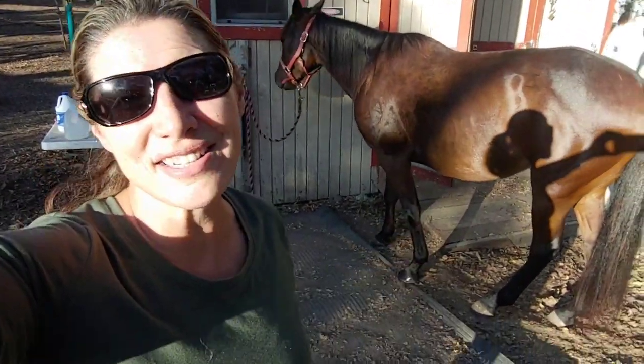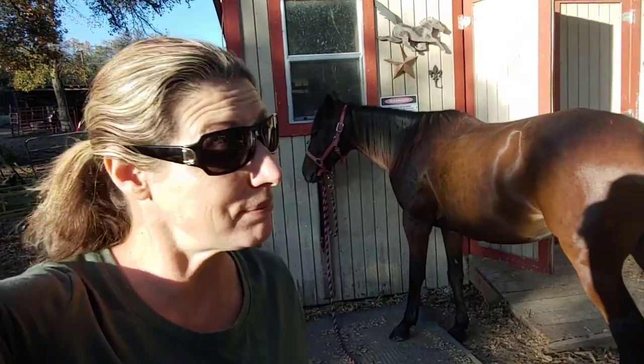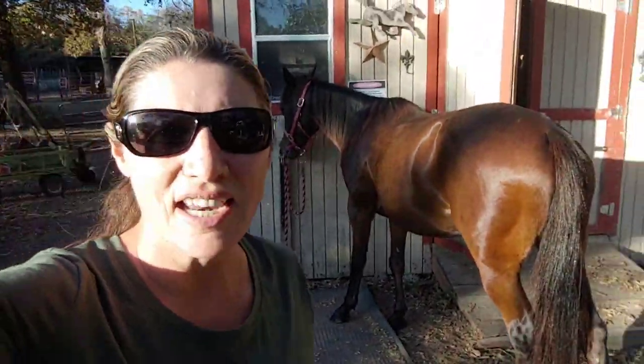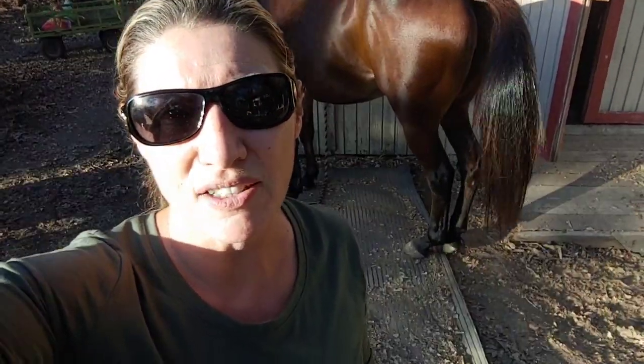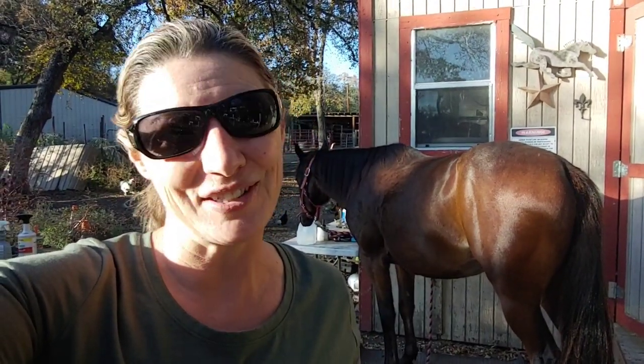So that's basic grooming. This is something you're going to do on pretty much a daily basis. Things like working on tails and manes are up to the individual and how they want to treat them, but that's a good basic routine. You're ready to put a saddle on, get tacked up, or just go about your daily routine. If you enjoyed the video, give us a like, and if you haven't already, please subscribe.